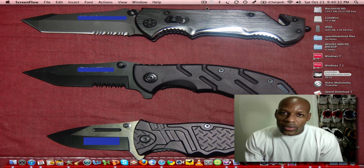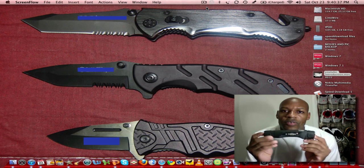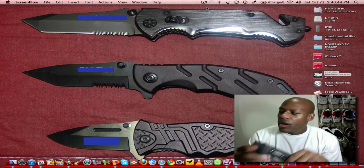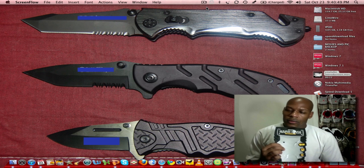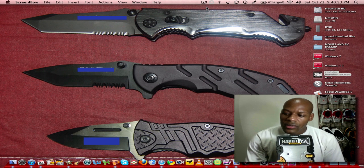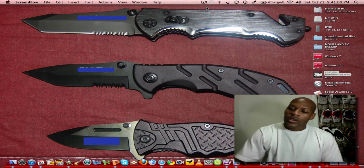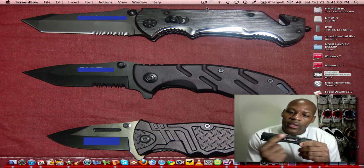If you're just an average everyday citizen, I'm going to recommend a flashlight that I picked up for around $20. It's called the Energizer Hard Case Professional flashlight. It comes in packaging like this — what you get with it is the batteries and the case.